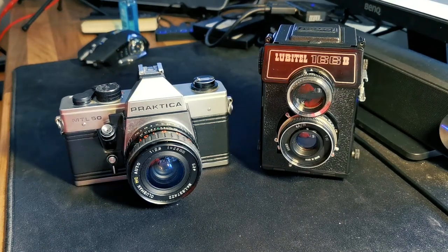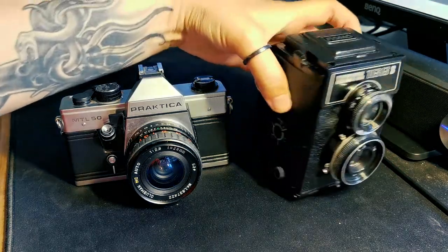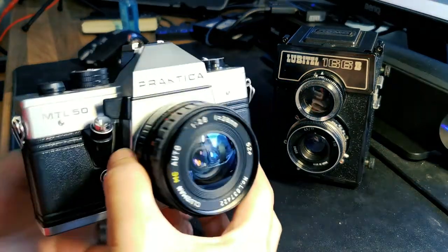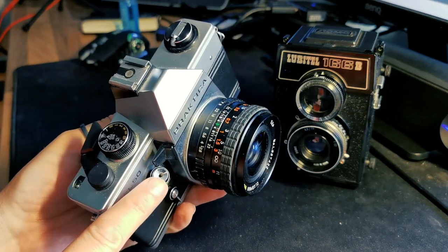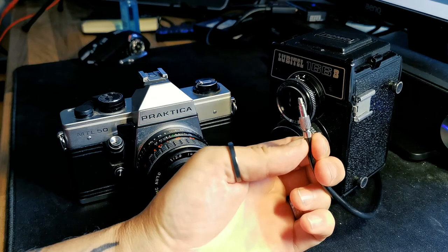That camera was from 1938 but even on more modern film cameras the design of this shutter release has not actually changed. Here are two cameras that I use quite a lot and they will be featured in more detail in upcoming videos. As you can see on this one here we have the shutter release on the side of the lens, and on the Practica — dated from 1985, so relatively recently — it's actually in the shutter button itself.